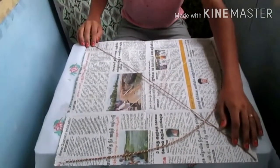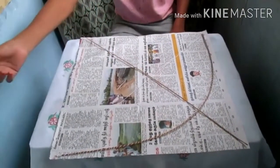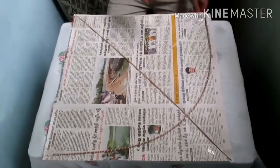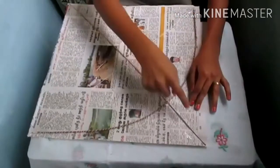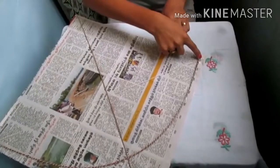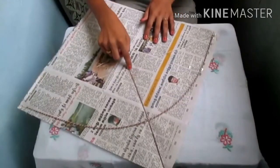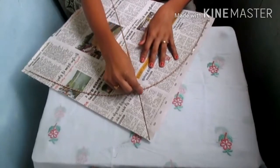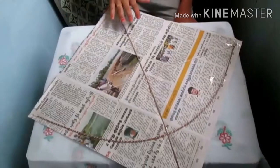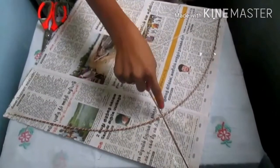We're going to paste the basil. We're going to paste it in a little bit, paste it and paste it into the raw paper, paste it in the top. I will cut off the plate.